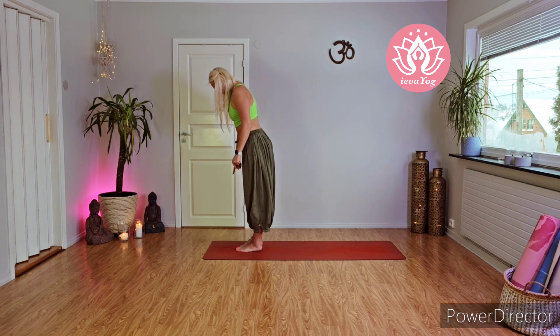Surya Namaskar means sun salutation — we can say hello to the sun. The sun is the biggest energy in this world; this is the reason why we can eat, drink, sleep, do all the exercise. One of the best ways to connect with the sun energy is to do Surya Namaskar. We will do three rounds of Hatha Yoga sun salutation this morning, and you will feel how the energy comes into your body and you become so powerful that you can reach your goals, your dreams, and become more strong.